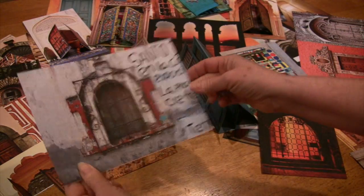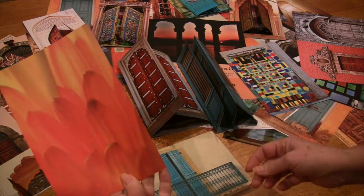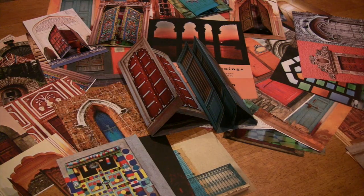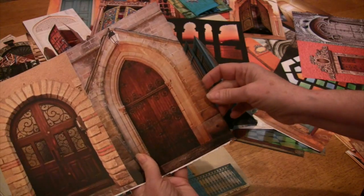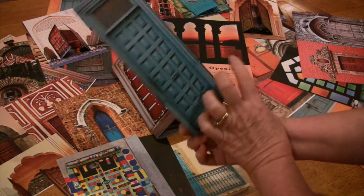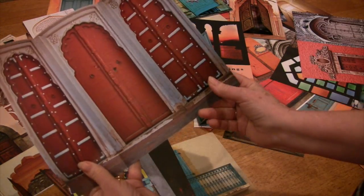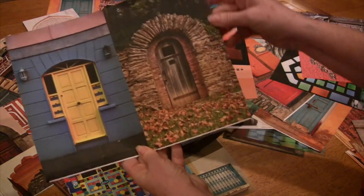Some of the images are in landscape orientation but most of them are in portrait orientation. Most of them are double-sided but some of them do have other images on the back that would still work if you open the door. There are also just a few full-page images that I did just for fun that you can use in any way you want. I hope you have lots of fun using these images — you're welcome to share them on social media and use them in any craft projects.